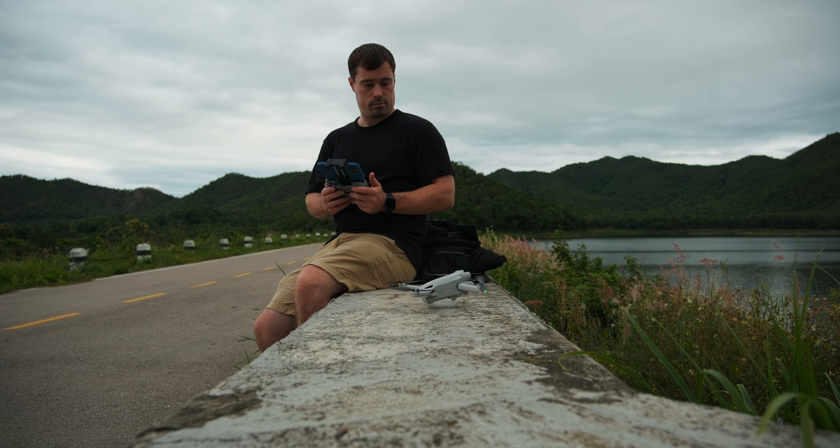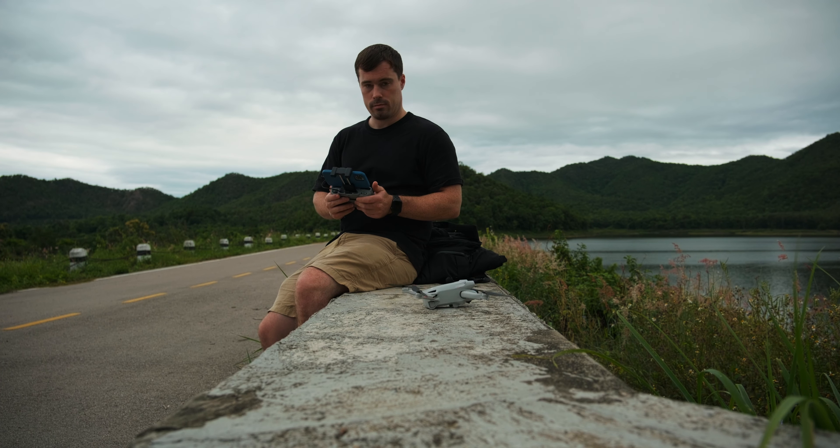My first tip to shoot cinematic footage with the DJI Mini 3 Pro is to stick to its camera's limitations — mostly the dynamic range. Despite having automatic HDR functionality in the drone, it's still pretty limited. It's pretty tough to get enough detail in the shadows and the highlights at the same time, so you have to compensate for that.